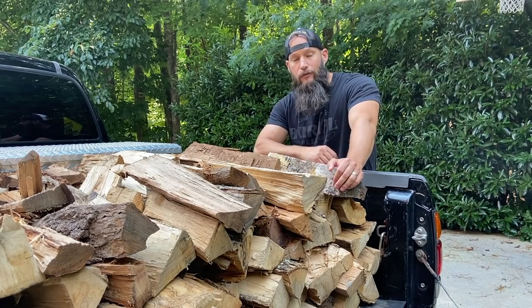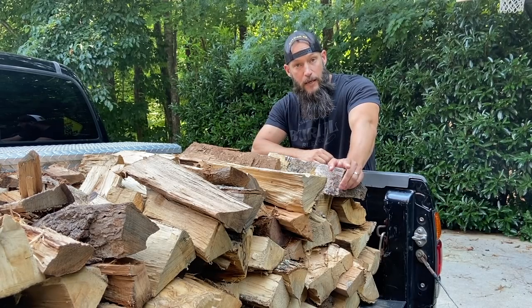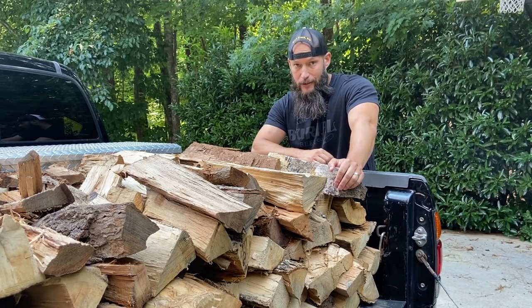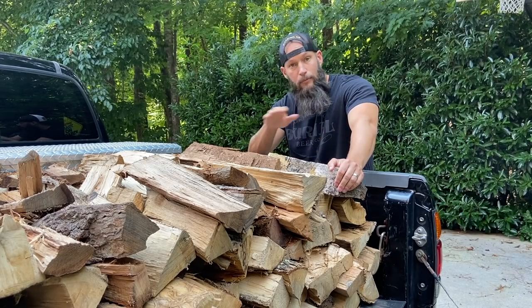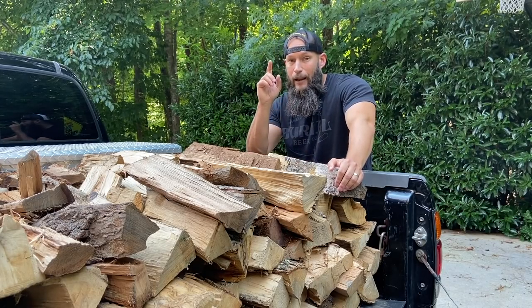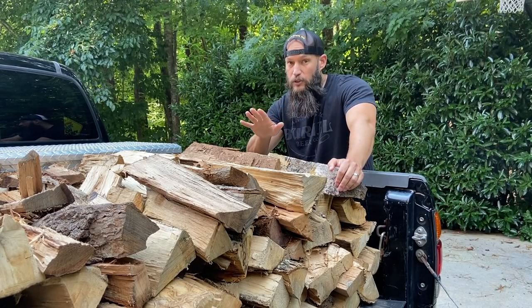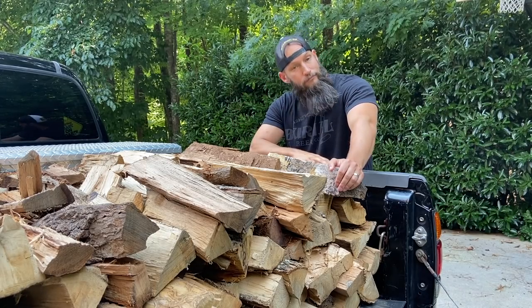Hey guys, welcome to my channel. Today we are doing it, finally — a brisket cook on the Old Country Barbecue Pits Pecos with the modified stack extension. That's right, Central Texas style brisket. Only salt and pepper, pink butcher paper, and cooking with post-oak on an offset. I'm going to show you how to make beef tallow, plus we're going to try to hack to see if we can rest our brisket safely for 12 hours. Let's get to it.